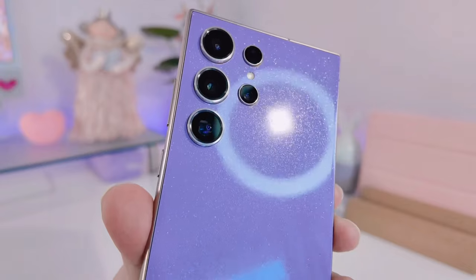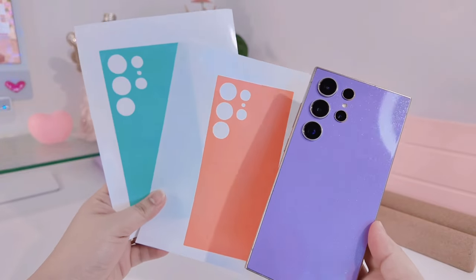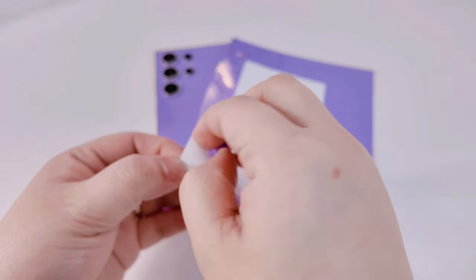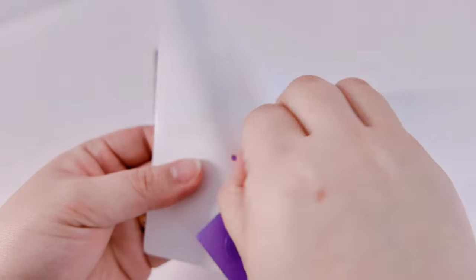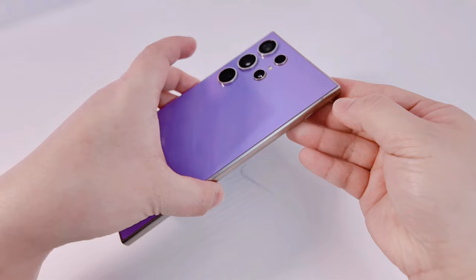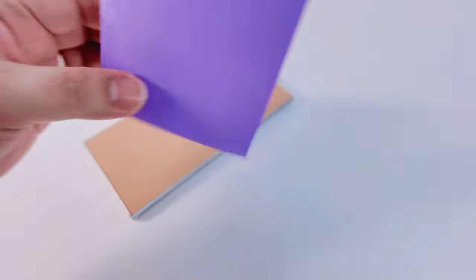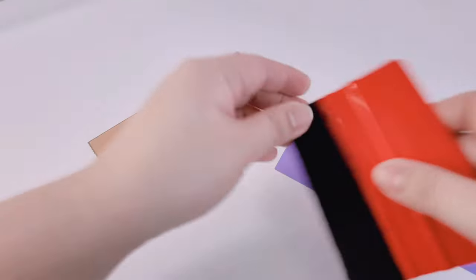Now I'm going to show you what I do whenever I change skins. I have these two used skins that I've tried on my phone. What I usually do when removing a skin is put it back on the paper, making sure the paper doesn't have any dust so it won't stick to the phone. Then I remove the skin and put it back on the paper. There's no adhesive left on the phone at all — your phone stays clean with no marks.